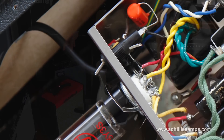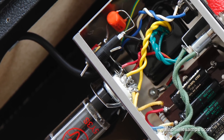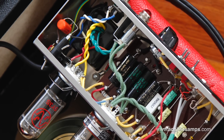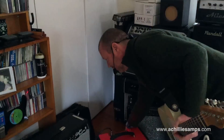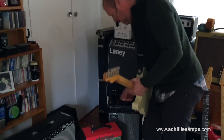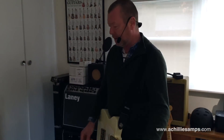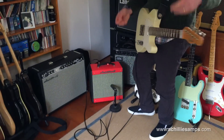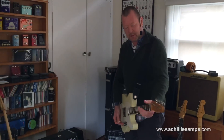One of the other beauties of this amp is that it has switchable rectification. You can switch from the 5Y3 over to solid state. It was on solid state just now, so I'm going to the tube rectifier to hear the difference — same settings. I can feel just that little bit of tube sag, which is kind of cool.